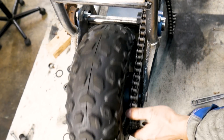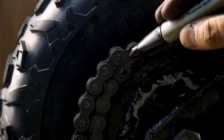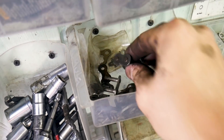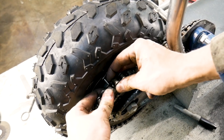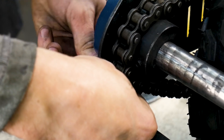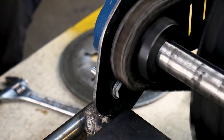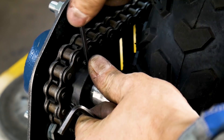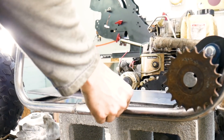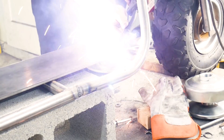First I begin by sizing up the chain, and after the chain is to length I need to find a master link. Unfortunately I was having some problems with clearance with the bolts for the bearing — simply sanding down the bolts should do the trick. After keying all the sprockets, I then resize the engine mount, tack it onto the frame, and measure out the bolt holes.